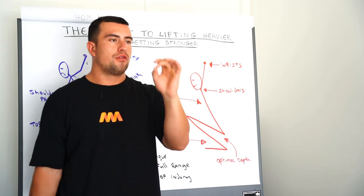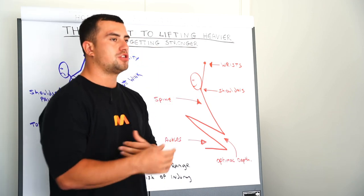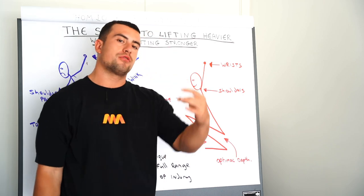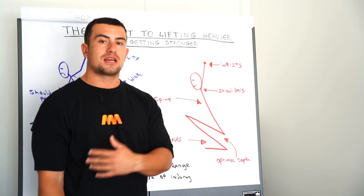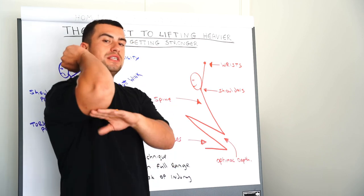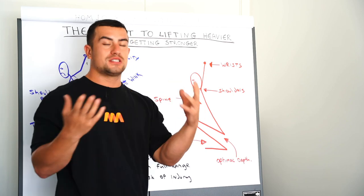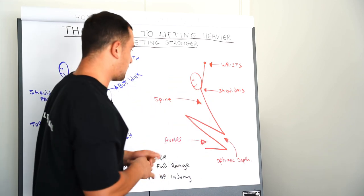Good range of motion in the shoulders is really key for that. Having good shoulder range of motion will also allow us to keep the elbows higher when receiving the bar in the catch of the clean. This plays a huge part in the clean and jerk, and even when front squatting, to keep good distance between the knees and the elbows — contact between these when catching in the clean can sometimes lead to injury.